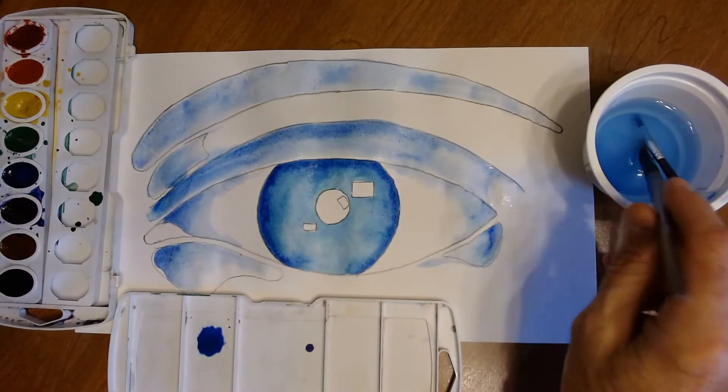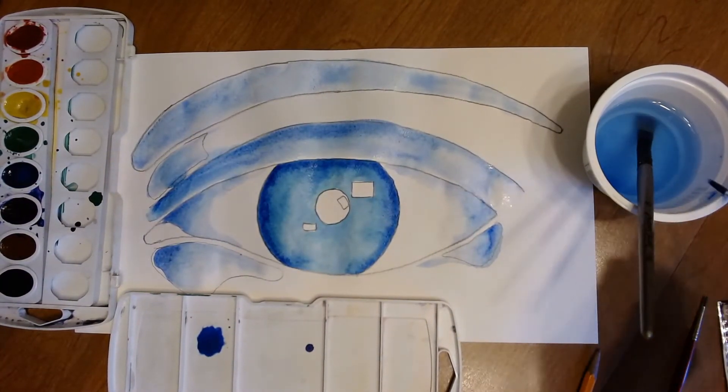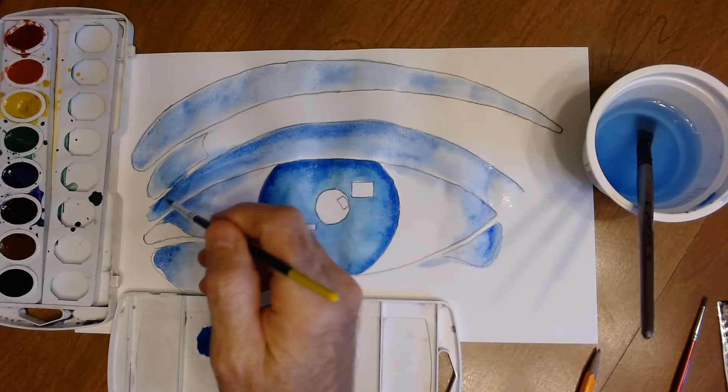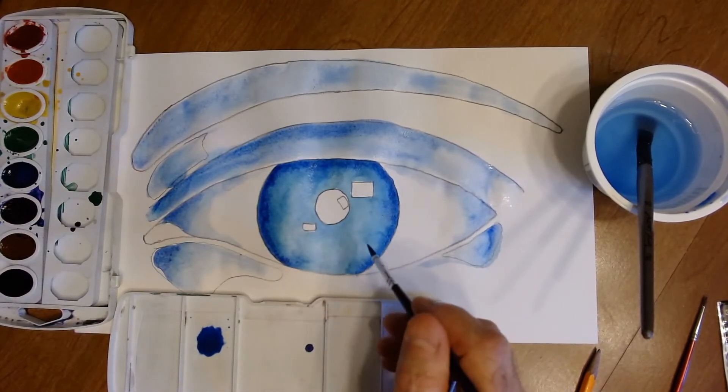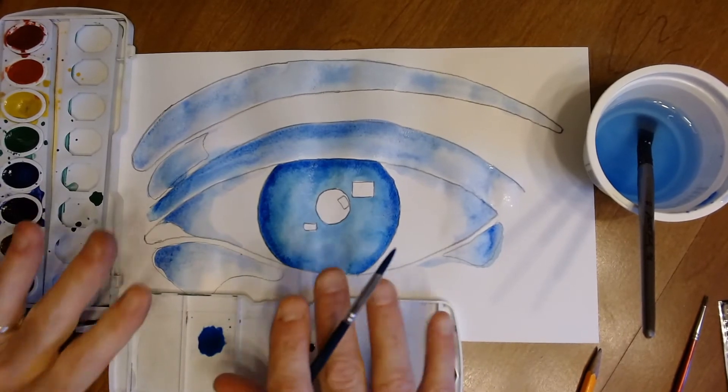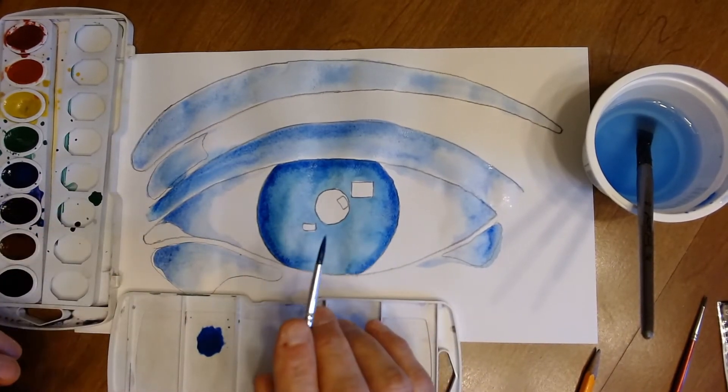Now we're ready to start putting in more detail as the paper dries. The paint won't bleed as much, so bring in an even darker blue and start touching some of the edges where it's starting to dry — when the paper is dry you can get really sharp details.